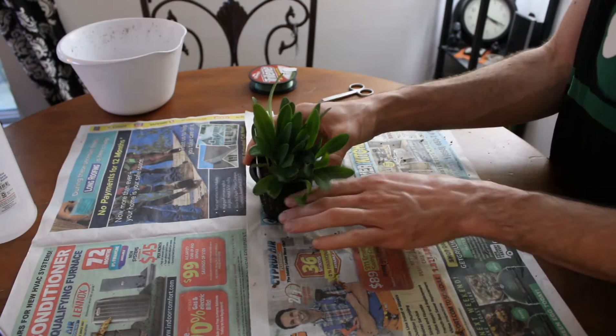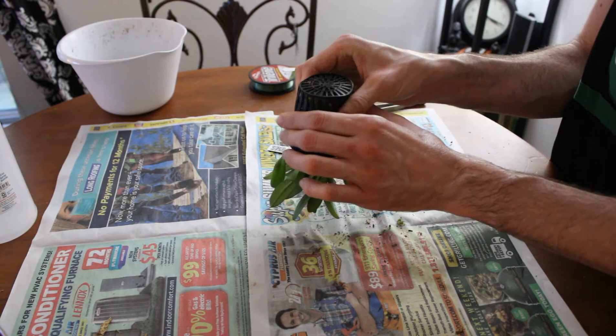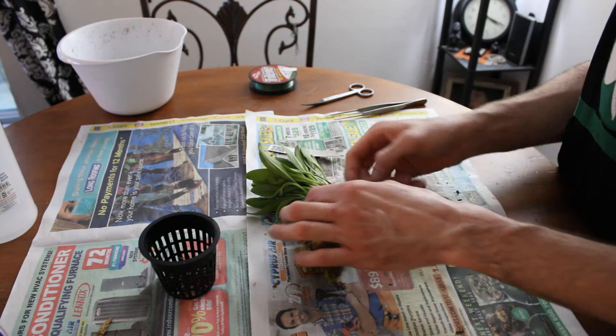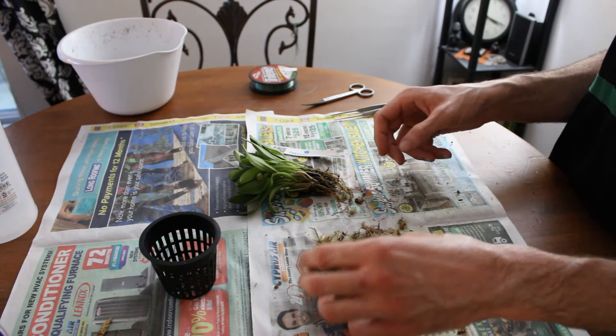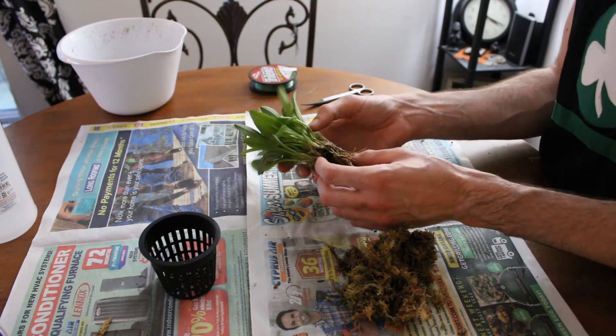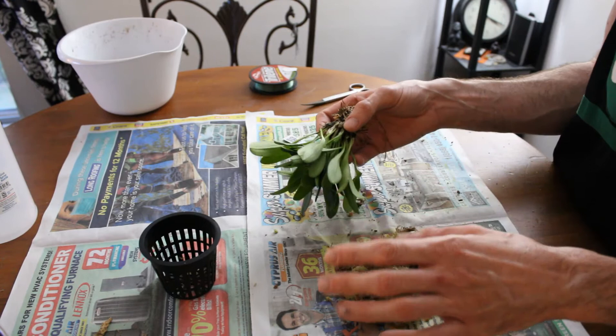We're back with our final orchid, which is ready to come out of the pot. We'll give it a little squeeze and get it right out. Again, fresh moss — definitely potted very recently, which is a good thing and means we can probably reuse it. Again, that looks like our live red sphagnum. We have some roots, we need a little bit of cleanup but not much, and I'm really happy — we have a good looking plant. I'm going to get this cleaned up and we'll get it into the pot.